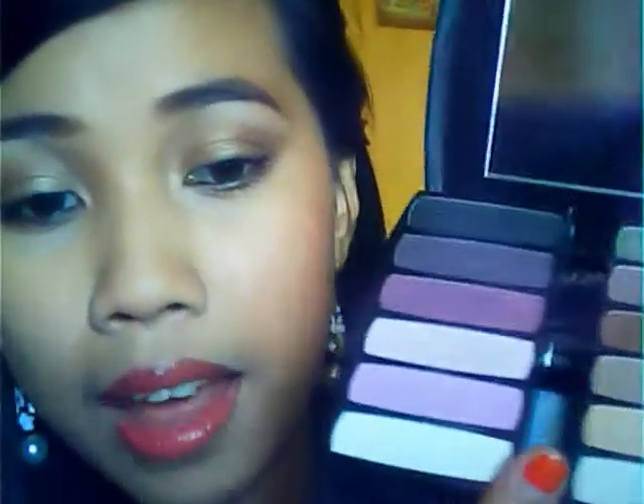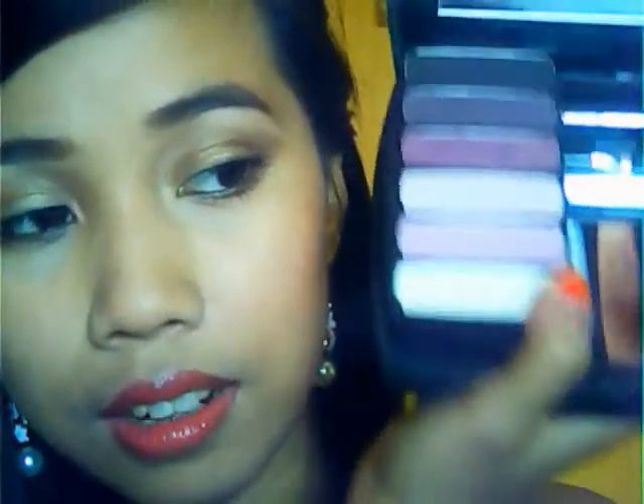Now let's proceed to the blush. We're going to use this same palette here — the Sephora palette. This color up here, we're going to use that for the blush.